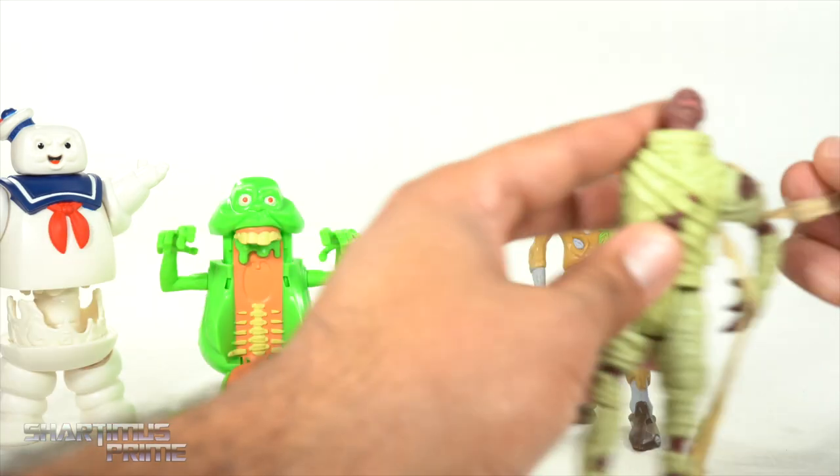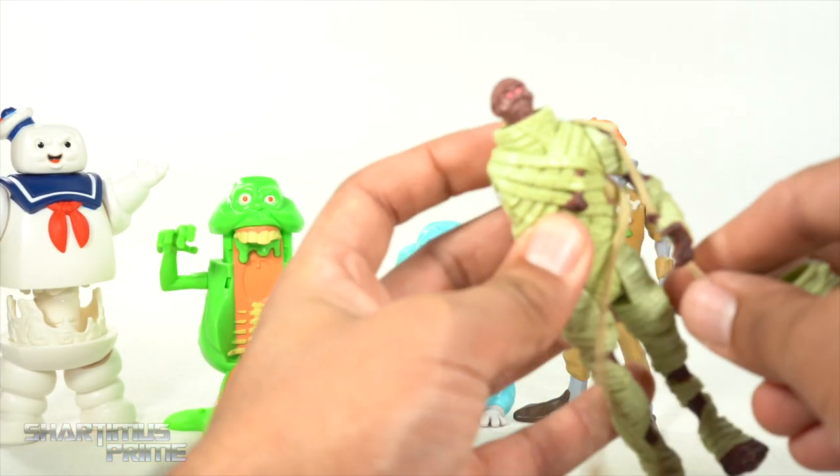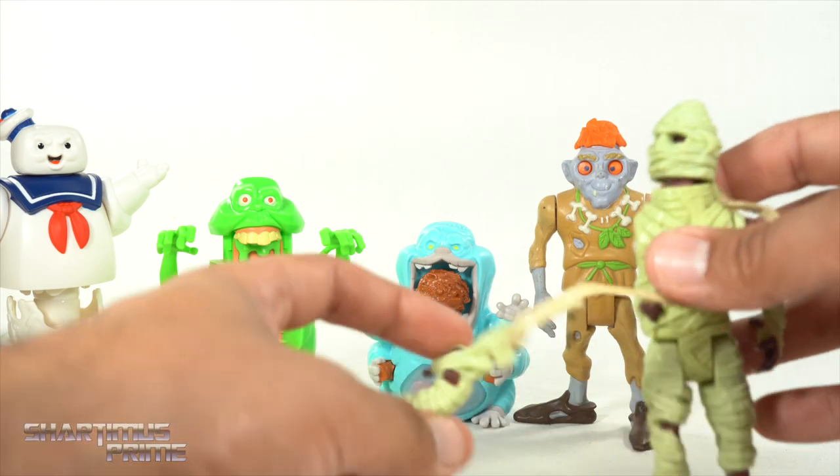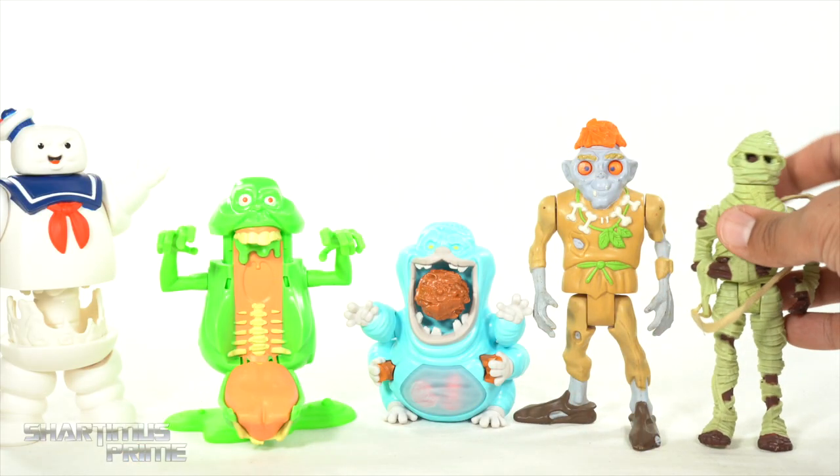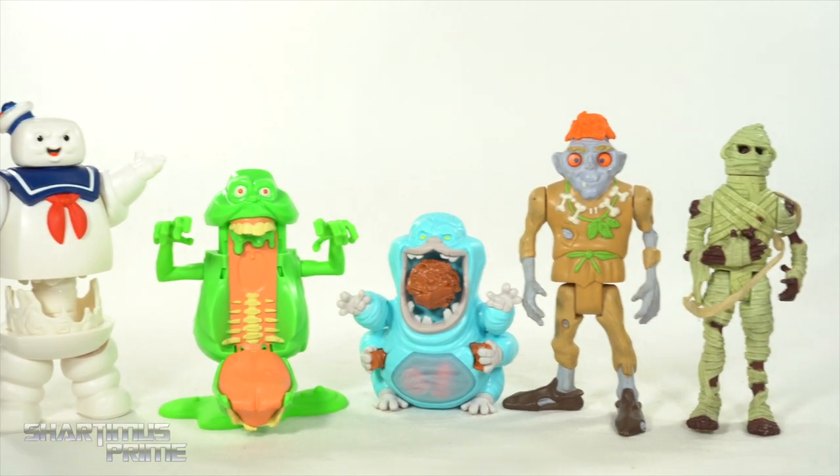I only have these two still. The Wolfman one I really want to get a hold of if I see that at a toy show or something — I really liked the Wolfman a lot. And I also liked the football player whose back flipped open and turned into a giant mouth.